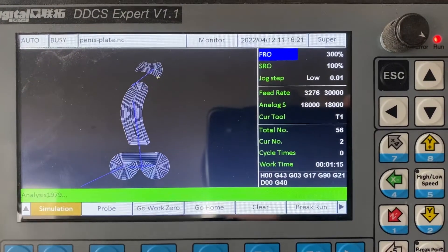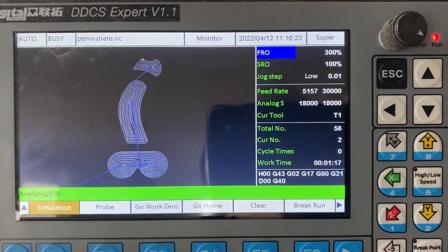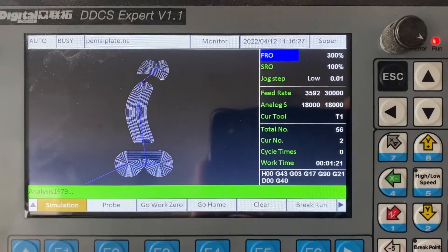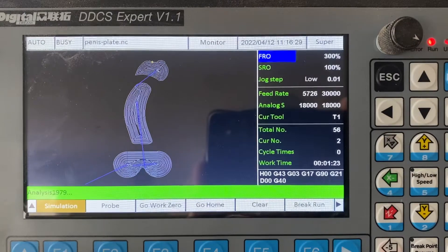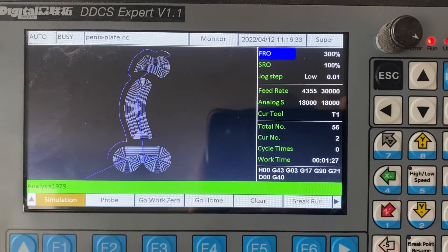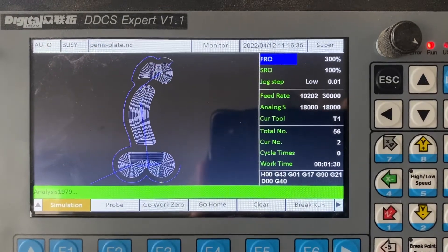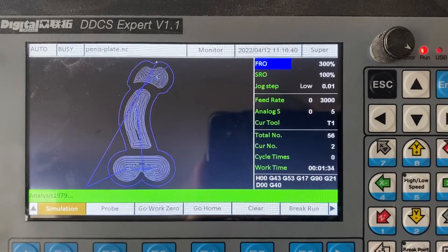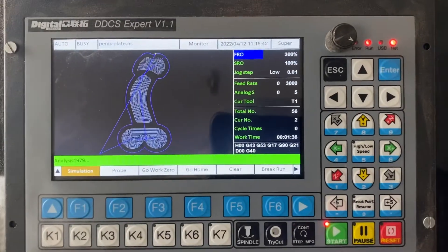Programming this thing was a bit of a chore — most of the instructions are in Chinese, but once you get your head around it, there are some English documents out there, though only what users have created. I think I've got my head around it now. There we go, the program is finished — DDS expert.